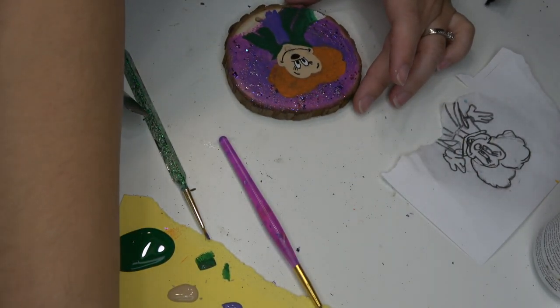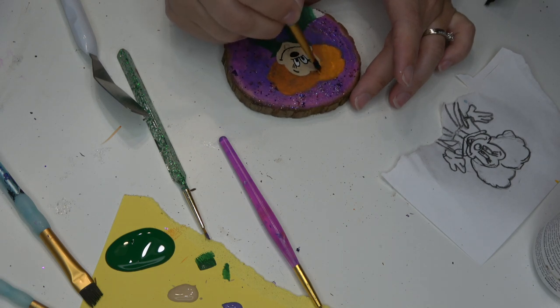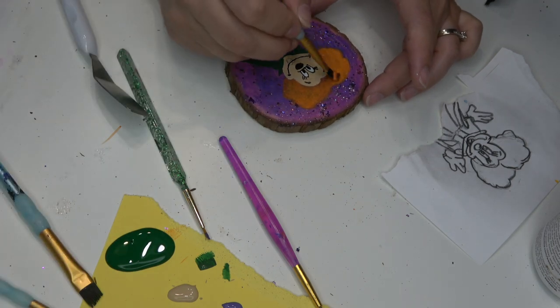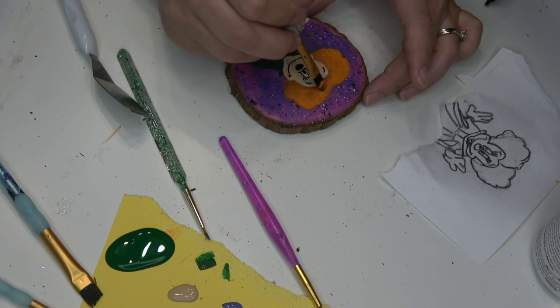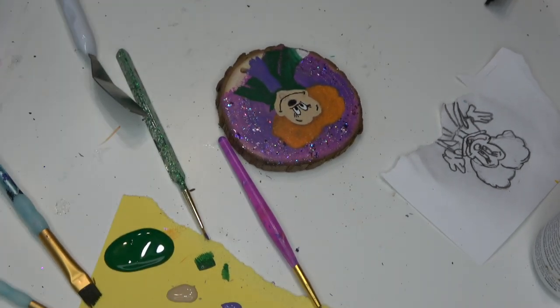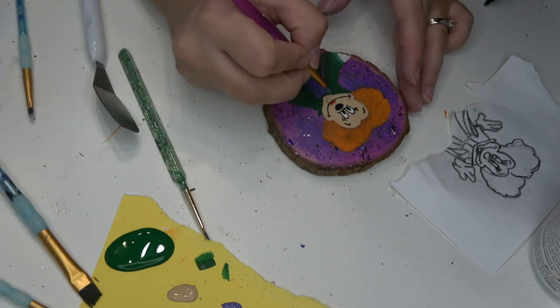I wanted to allow the paint marker to dry before going in and painting her lips, so I'm going to do another coat of orange on top of Winnie's hair. Using my skinniest, smallest brush, I'm going to dip it in some red paint and paint on Winnie's perfect little pout.